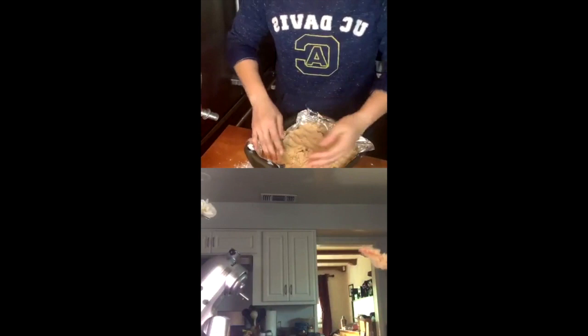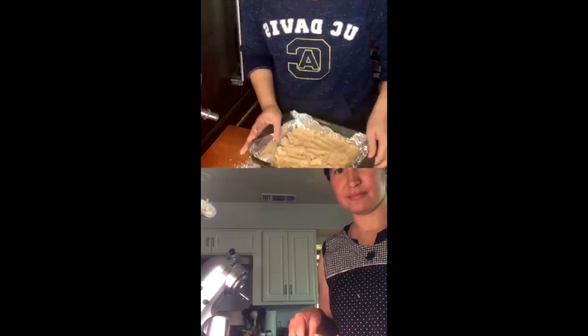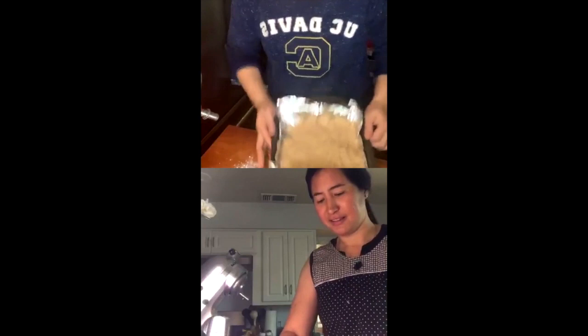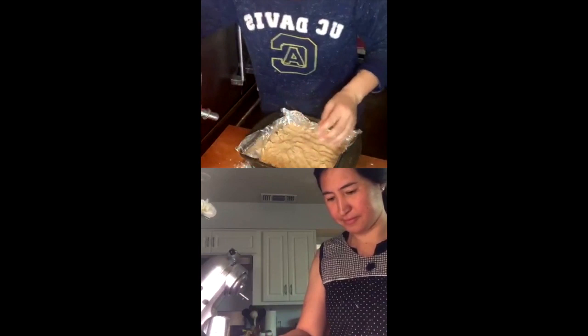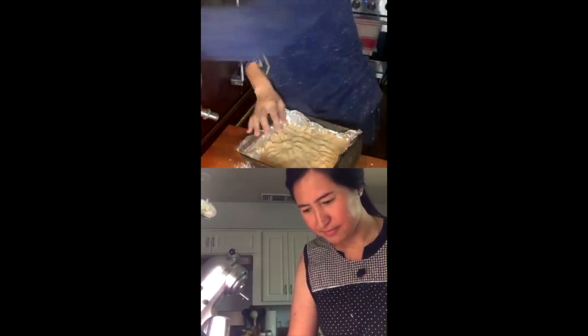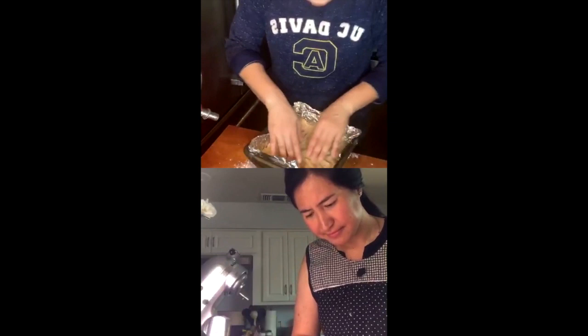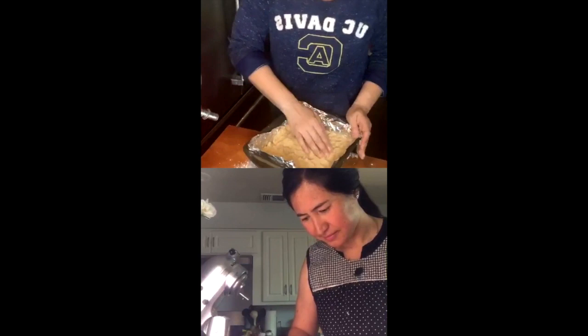I'm going to press it into my pan with my hands. It's squishy and that's great. You basically just want to make your dough cover the entire base of your pan. It doesn't have to be super thick — all you want is the dough to cover the bottom. Mine is about half an inch. If it's getting messy, you can use your spatula, but I like controlling it more with my hand.